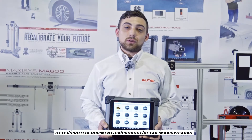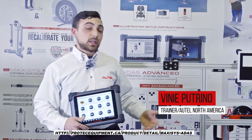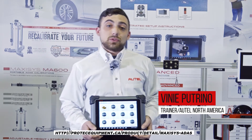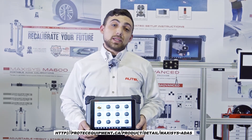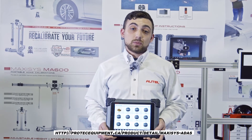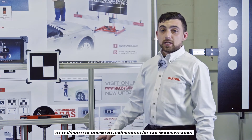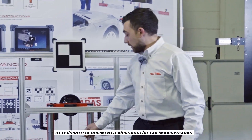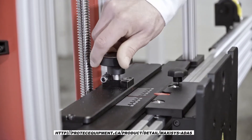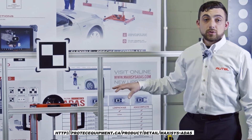Hello everyone, this is Vinnie with Autel here with you today to go over the Autel complete ADAS solution. With this system we are able to precisely calibrate vehicles after certain physical repairs, including windshield calibrations and bodywork. With its extreme adjustability, the Autel ADAS frame can be set for a variety of vehicles so that the calibration equipment can be precisely placed in the correct location.